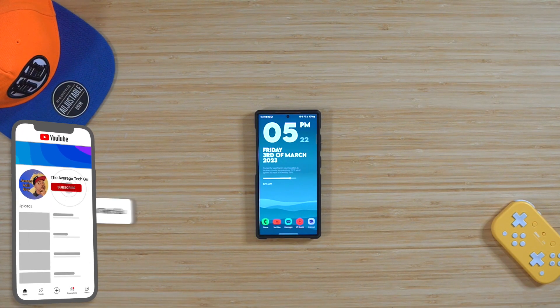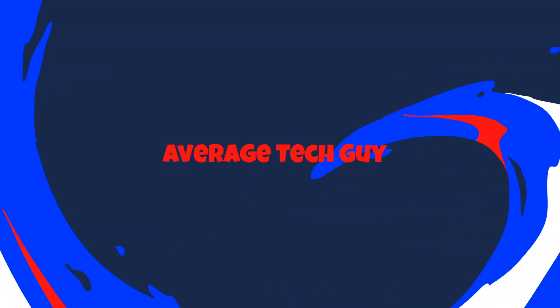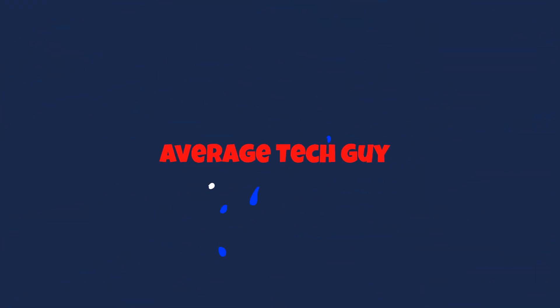What's going on, Average Tech Guy here. Today we are back with more tech and more reviews. Everybody has been asking the same question ever since I posted that picture — we need a video, we need a tutorial. So I'm finally giving it to you and we're going to talk about what is on my S23 Ultra. Let's jump right into it.